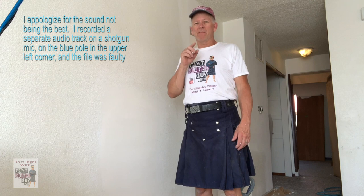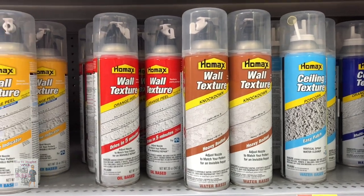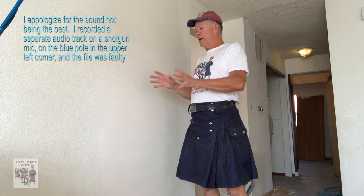So you finished your drywall repair, you watched my videos and got it done right, got it smooth, ready for texture. Now it's time to break out the old can texture and blast some on the wall, right? Hold on, let me show you the right way.